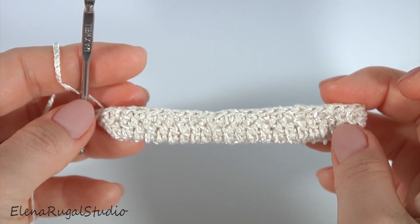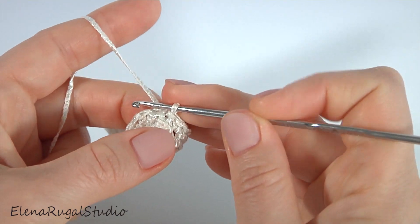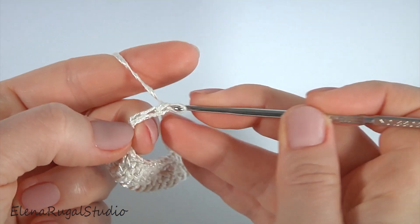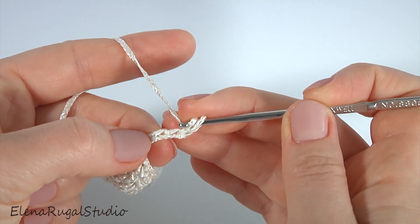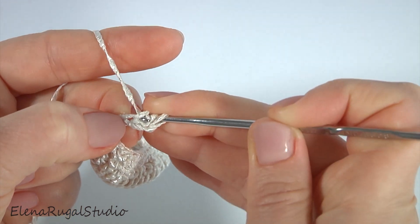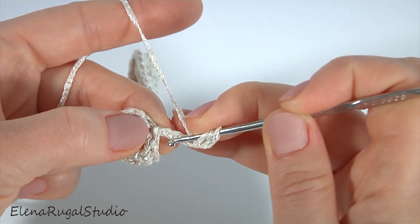Let's crochet the main pattern. The pattern consists of four stitches and two rows. Chain three to bring up the yarn, then chain two more. Yarn over the hook, insert the hook into the third chain stitch away from the hook, pull up a loop, pull through the first loop to the level of the chain. Then work in the same way four more times around the chain.